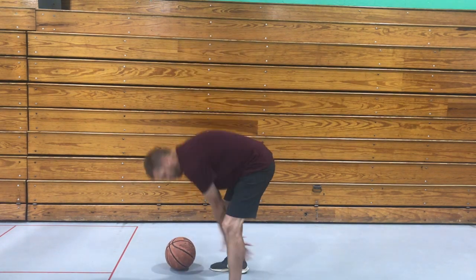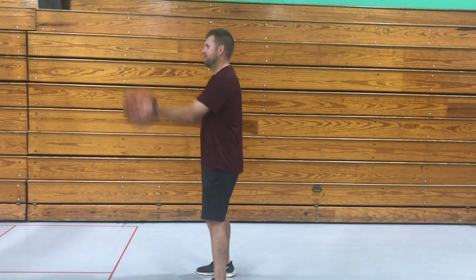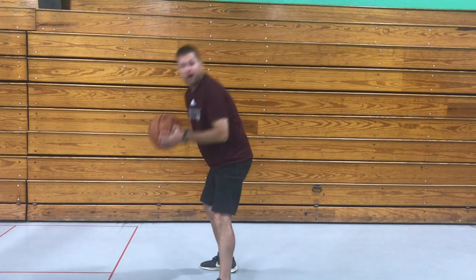I'm going to try to toss the ball over my head, bend over, reach between my legs and catch it. This is super hard — see if you can do this. Can you do that? It's super hard. I hope you had fun with our basketball skills today!